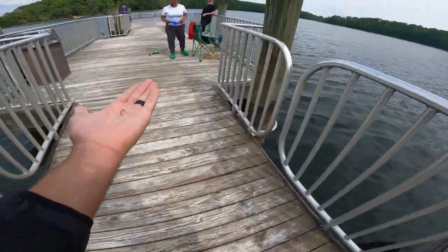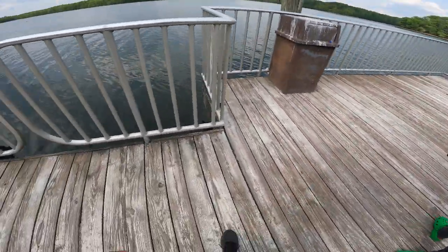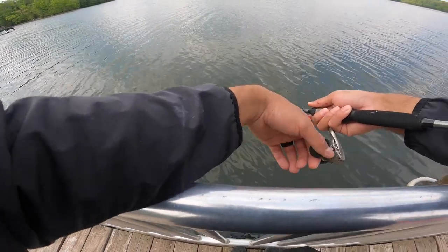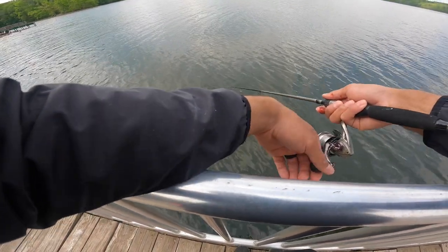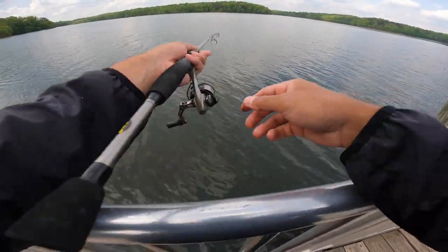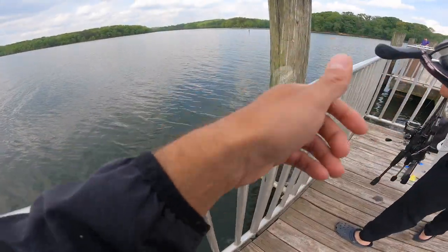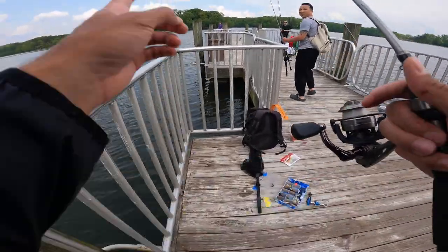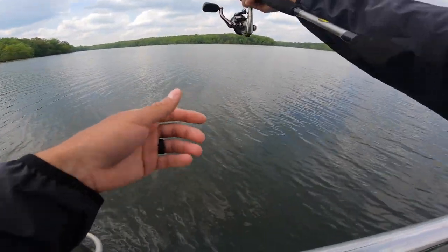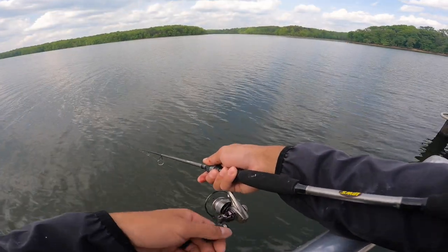A fellow angler offers a smaller hook and shares fishing tips. Another fisherman at the dock mentions he also caught a walleye today using a fake gulp minnow — the same lure. Both fish are on stringers. They discuss how two days ago was one of the best days fishing, catching bass on shad. The water being lowered has been concentrating bait fish by the dock, which seems to be bringing in walleye.